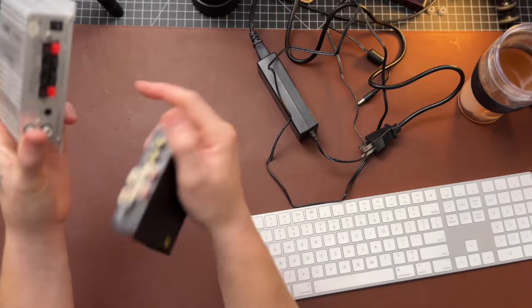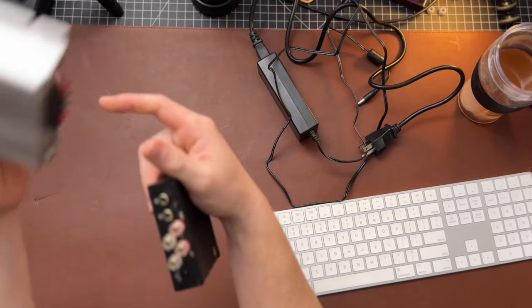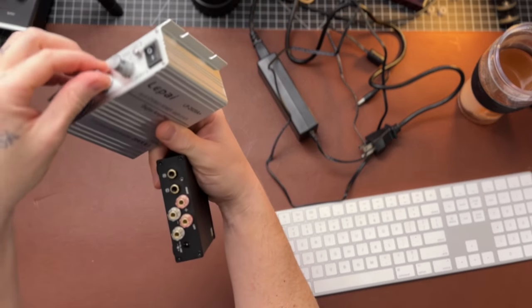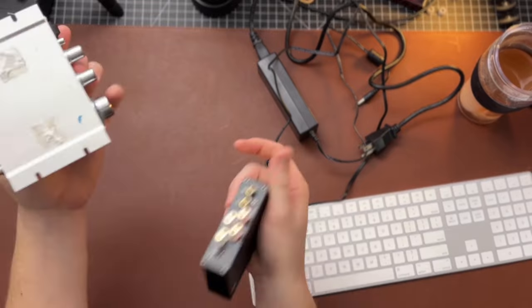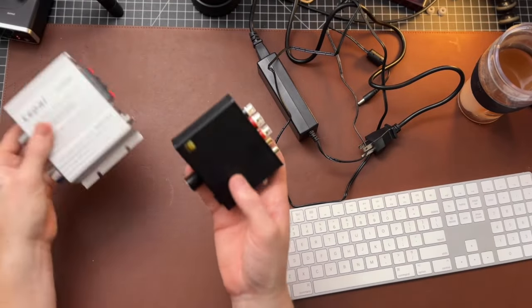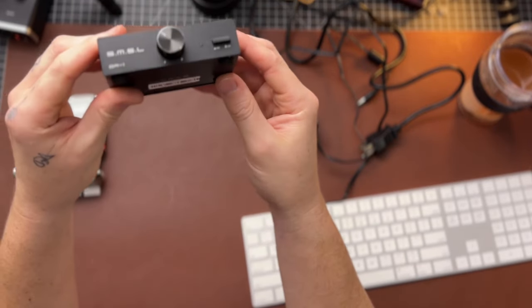Immediately the build quality is noticeably better than something like this. This one has cheap binding posts, it just feels lightweight and empty. The knobs don't feel good, very flimsy. It's a metal case, but none of it feels well done. The SMSL on the other hand feels like a finished product.